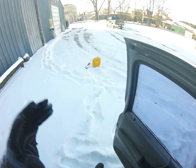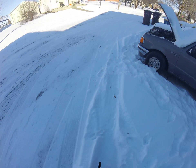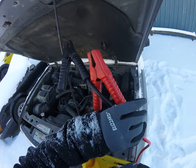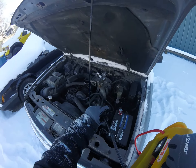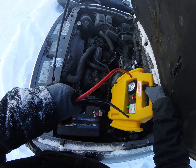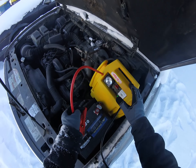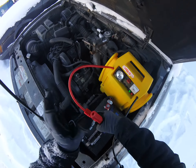She's dead. Let's attempt to boost it. First time using it on the Ranger. I'm going to try putting this over here.